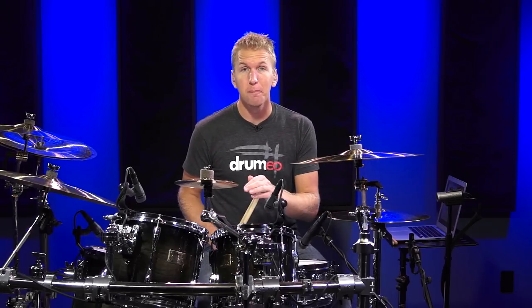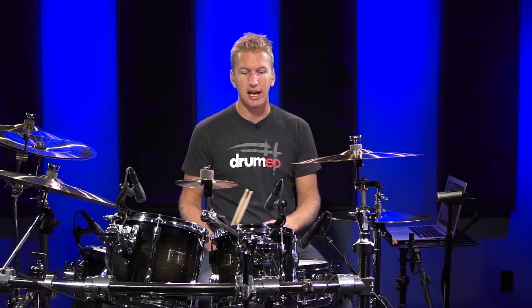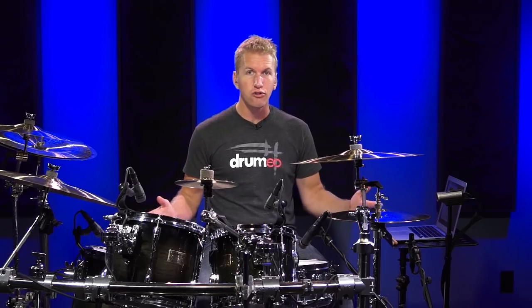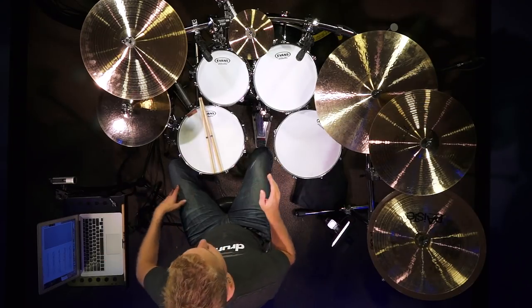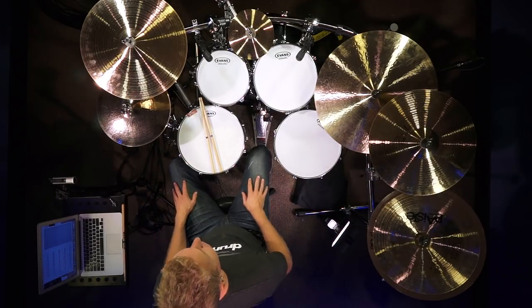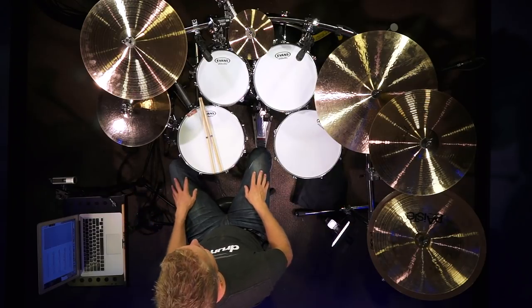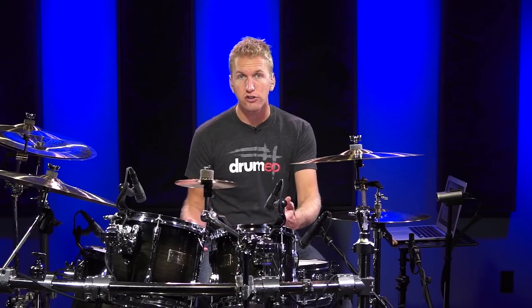The next fill might look a little bit challenging but honestly anybody can do this. If you just break it down with no drum set it's: right, left, bass, right, left, bass, right, left, right, bass, right, left, right, bass, right, left. That's it. Just practice that, figure it out, and then learn how it's orchestrated on the kit.